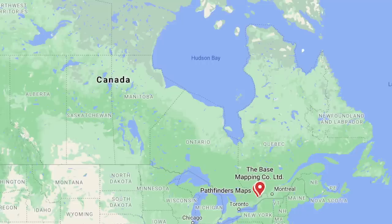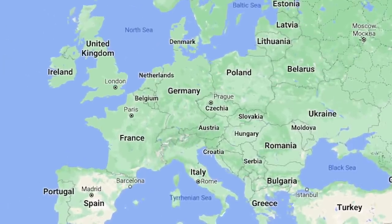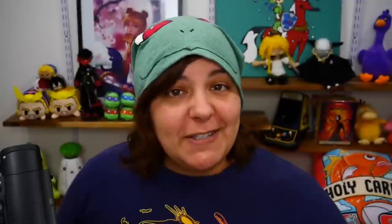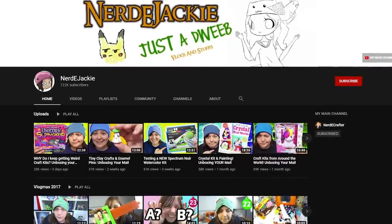Let's just look at the map — we see Canada, there's the Atlantic Ocean, and that's where the craft kits came from. I also did order a kit from the UK, but I'm still waiting for it — it's been a month and a half. Just to be clear, these kits were sent to me by one of you Greens. If you're interested in unboxings, I do have a second channel called Nerdy Jackie, so feel free to check that out.